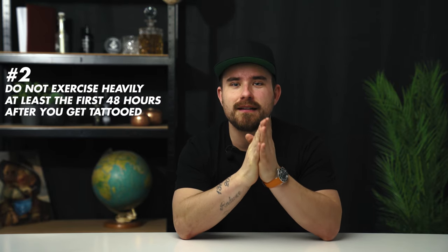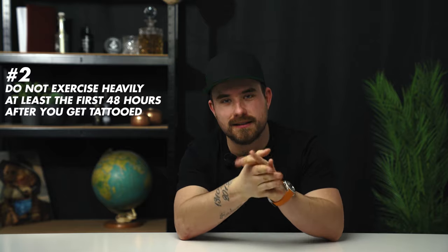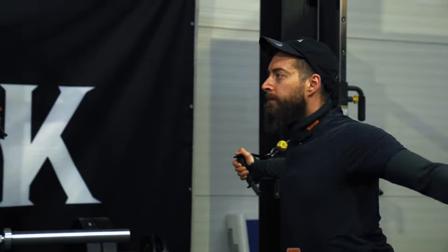Don't exercise heavily after you just got your new tattoo. You want to give your tattoo some rest and sweating heavily is not giving the area of the tattoo rest. If you just cannot live without exercising, just exercise very lightly.